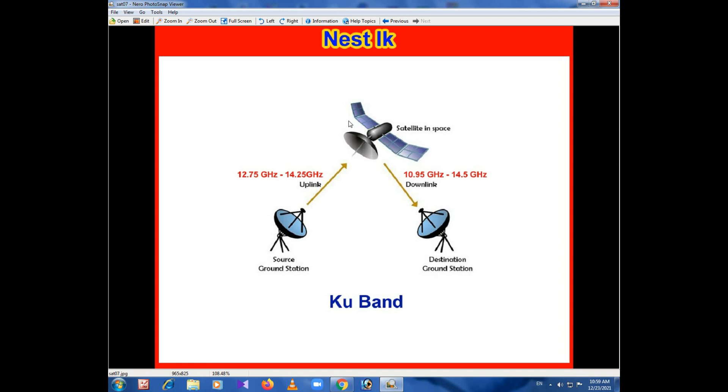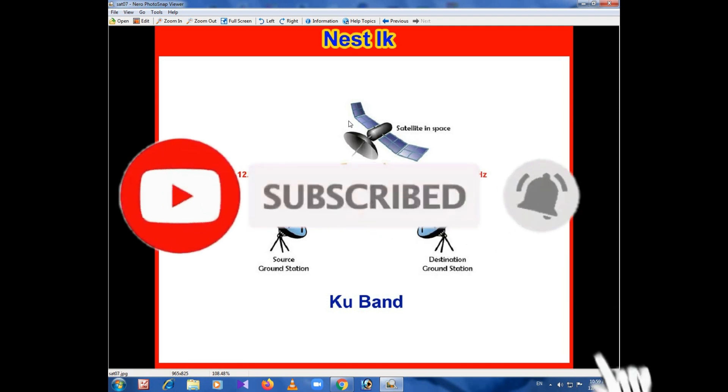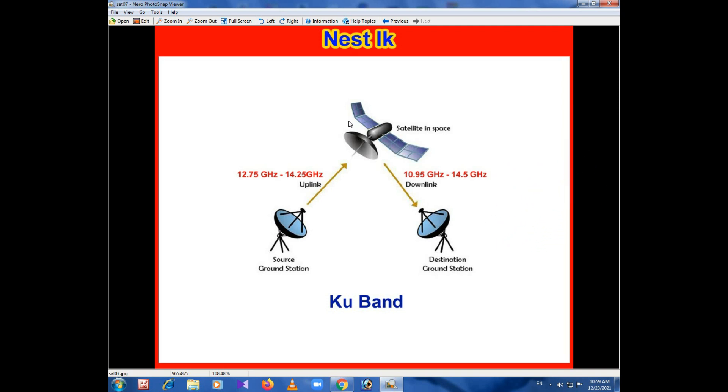So you can see the other videos. Please like, share, and subscribe to our channel. If you want a notification, please click the bell icon. I will see you in the next video.